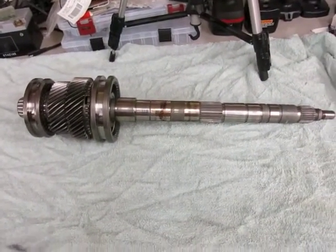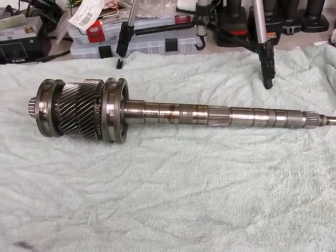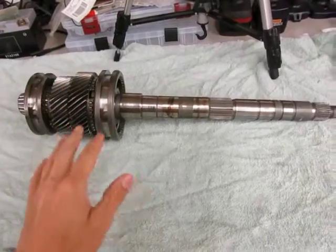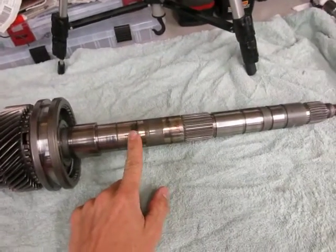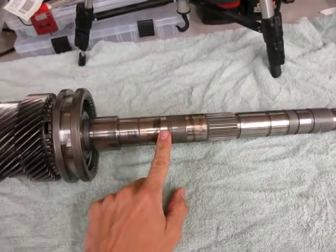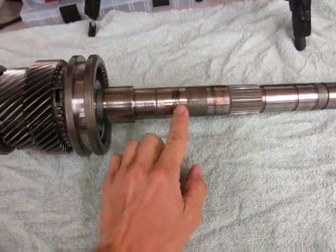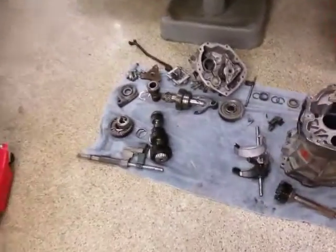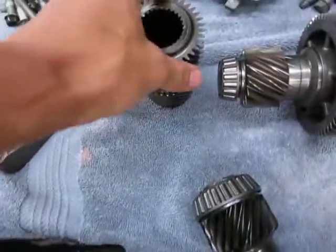The first thing I'm going to start working on is the teardown of the main shaft. I'm going to pull off all of the pieces because, as you noticed in the primary disassembly video, the 5-6 gear, which is located right here — if I go back to the 5-6 gear, it's this one right here.